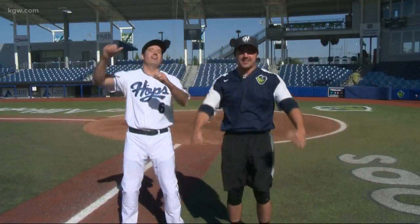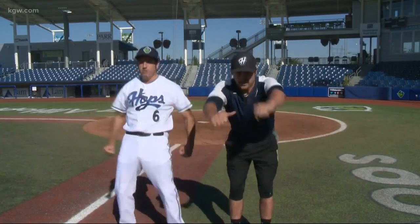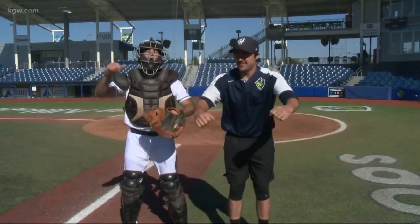I was actually hoping to look more the part of a Hops player after this segment. Can you help me out? Of course. Count of three — one, two, three. Nicely done. Although, if I could be picky, I really want to look like you look during the middle of the game, so we got to double up here. Here we go. Double up.